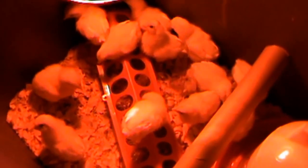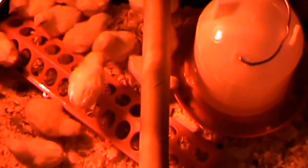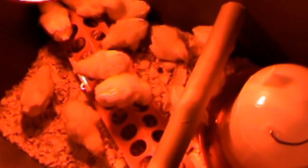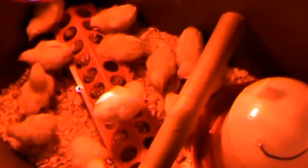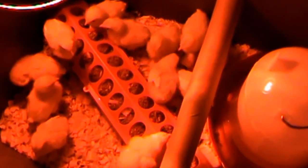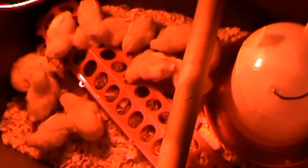My first attempt at raising my own chickens, I kind of followed Jane Old Zero's advice to start with. Got me a tote and a heat light, water and food. Bought me a dozen pullets. Let's see what happens.